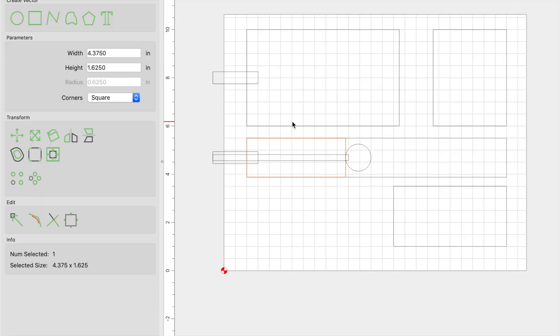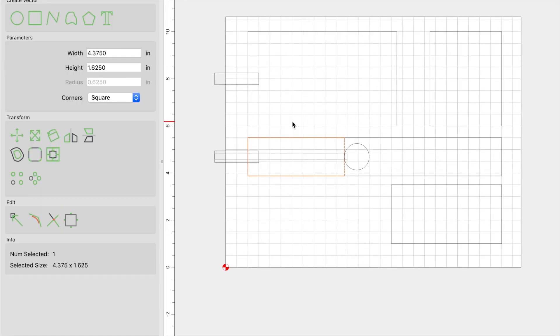Let me jump in here and share some quick tips on how to create and design your catch-all tray. As I was editing this video, I completely skipped over all the tips and tricks I wanted to share with you, so I hope these help you design a custom catch-all tray for yourself. These are just some of the quick tips and tools that I use to align everything — I think everything looks better when it's aligned proportionally.